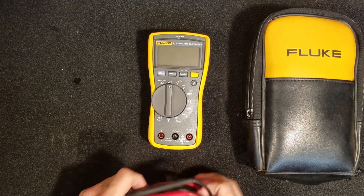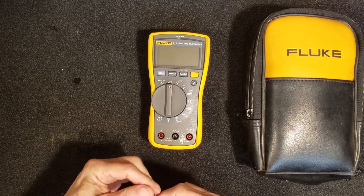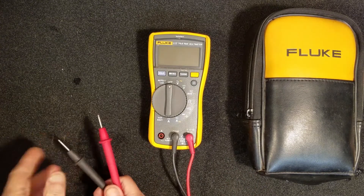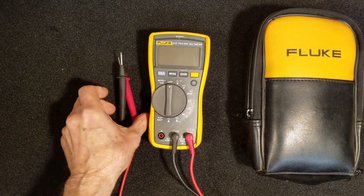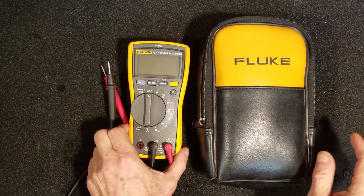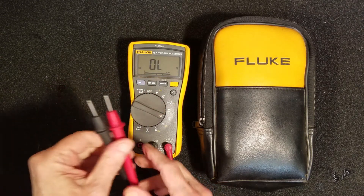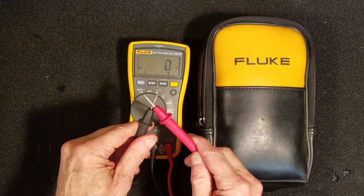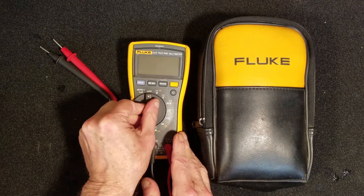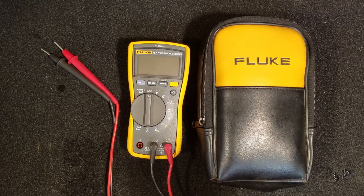Putting the rubber case back on and the probes back in, I checked to make certain that it still operated. We now have our first piece of test equipment, a Fluke 117 multimeter.